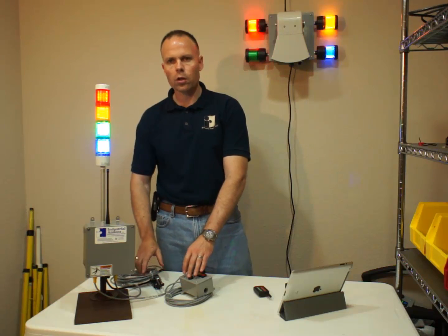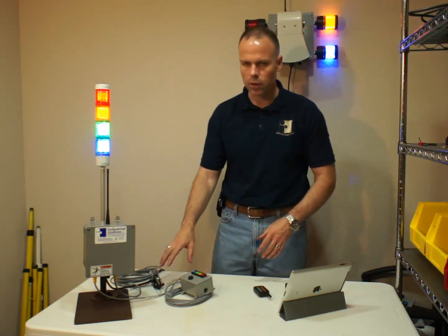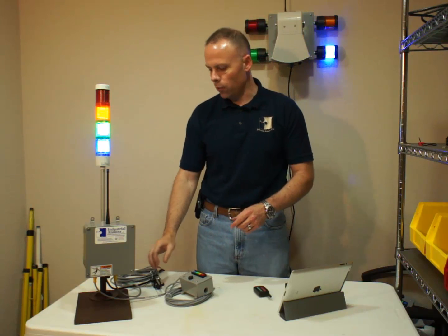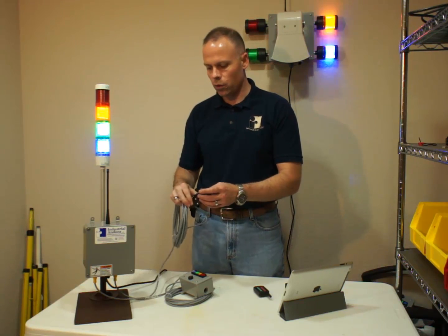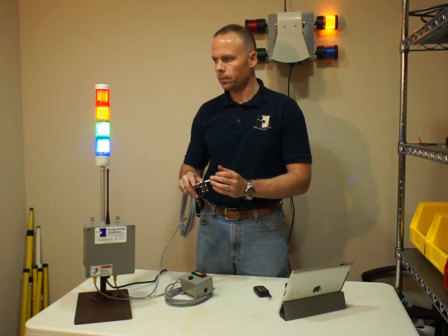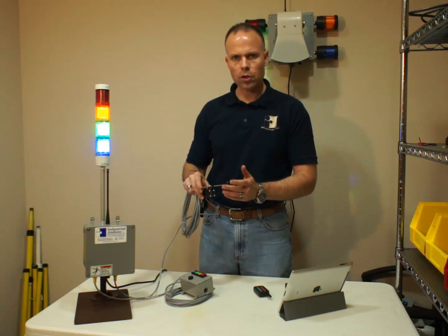Since both inputs are turned on, when that is on, you'll see that it flashes fast. Now, if we turn the red light off and then turn this on, you'll see that it flashes slower. So with that input, it gives you a slightly slower flash.